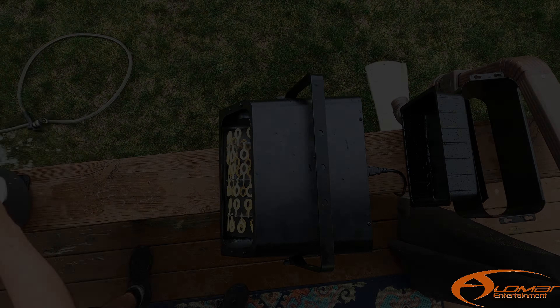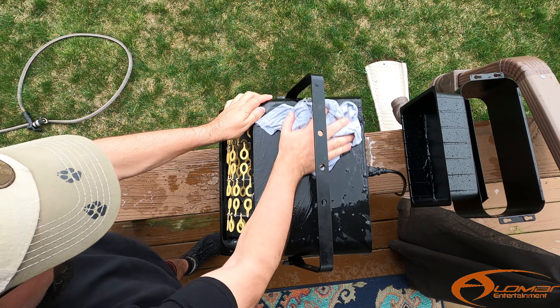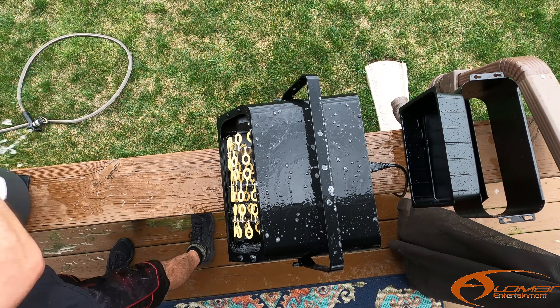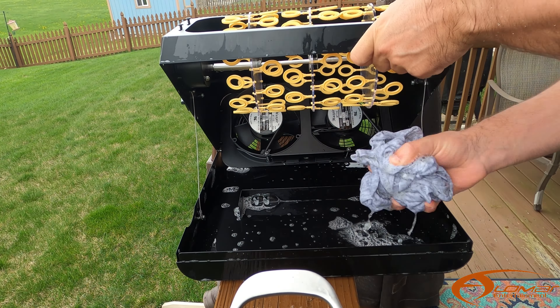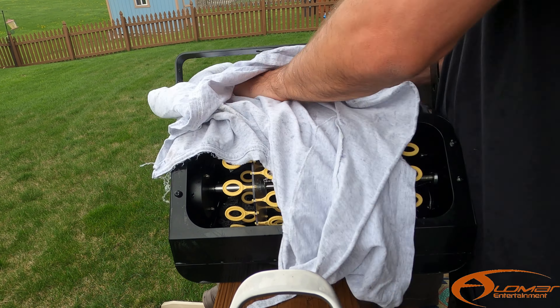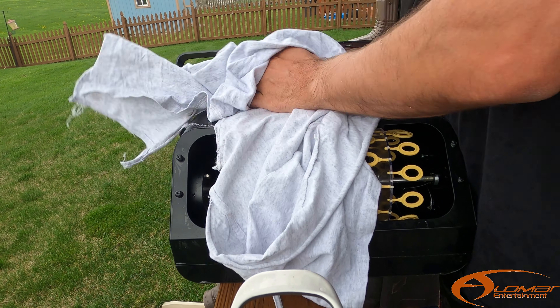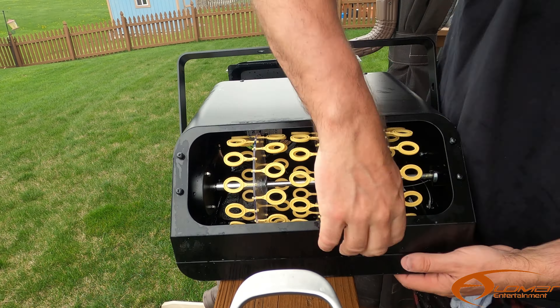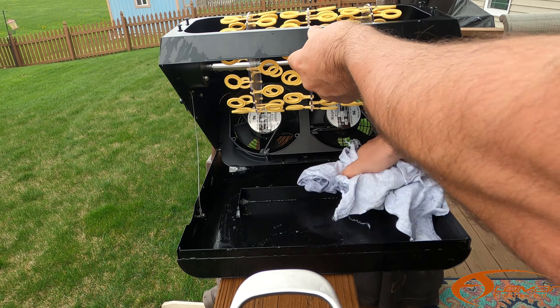Step number three out of four: clean the top of the machine, the sides, and then we're going to get to the inners. Now we're going to dry everything off — make sure everything is nice and dry with a different rag this time.